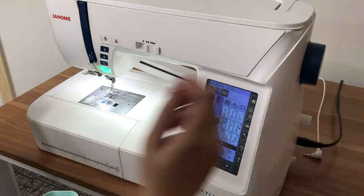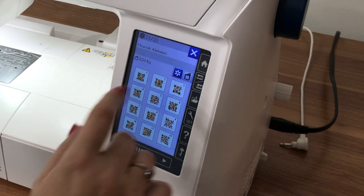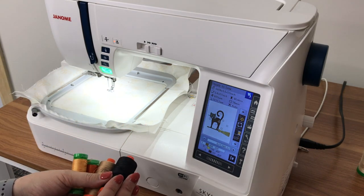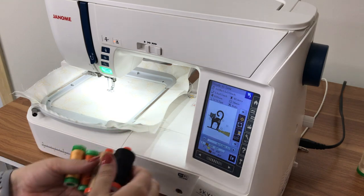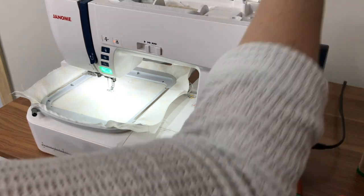First I'm going to open the carriage arm in the back, pop that open, go to machine mode and switch over to embroidery. I picked this really cute trick-or-treat black cat design. I don't even know if it goes with my outside fabric, but I'm doing it anyway because I'm definitely in a fall mood. It says I need six colors — I have my main colors right here. First up is the broom, and I'm going to go with this peachy color.